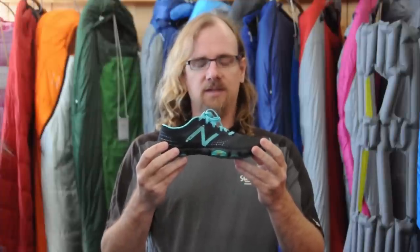Hi, I'm Charles Miles, footwear buyer at the Summit Hut. I wanted to talk to you today about the new Minimus Trail Zero. This is a really interesting addition to the Minimus line, and one of the most important features on this shoe is that this is a zero drop shoe.